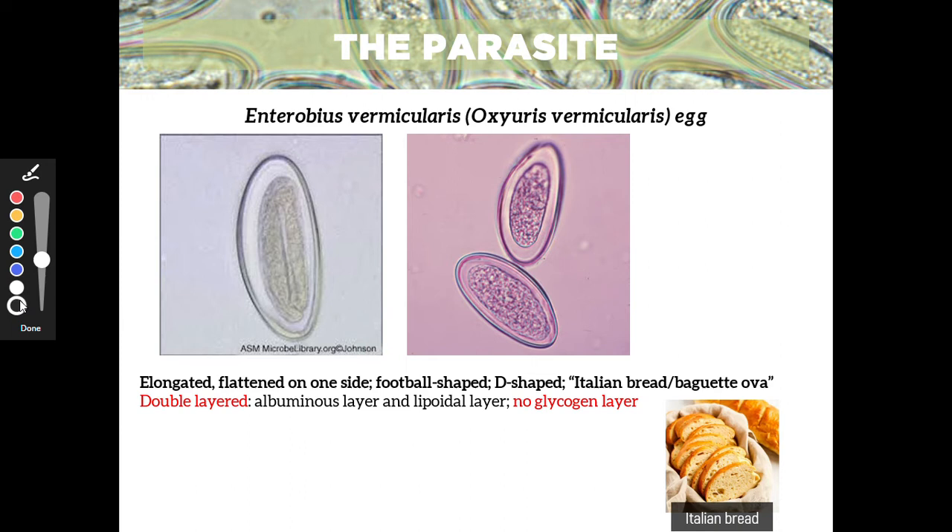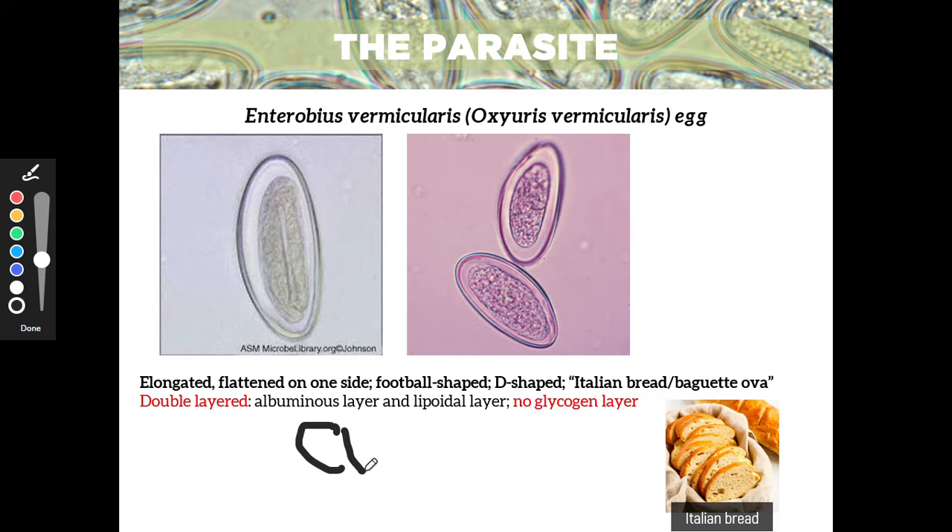Aside from that, it's double-layered — it has an albuminous and a lipoidal layer. The outer layer is the albuminous, and then the inner is the lipoidal layer. It doesn't have a glycogen layer, similar to your Ascaris egg, because it does not need glycogen in its development. What it needs is gas — it needs CO2. That's why your Enterobius vermicularis adults reside in your large intestine or colon, because there's a lot of CO2 there.